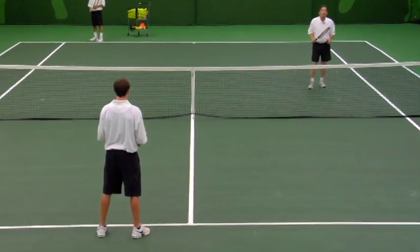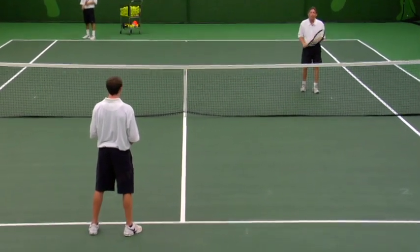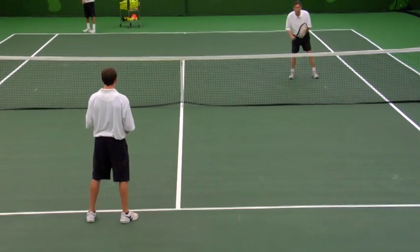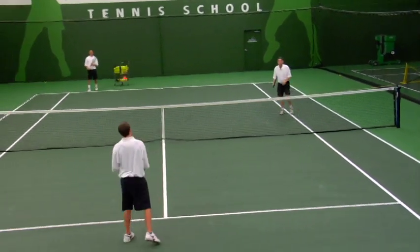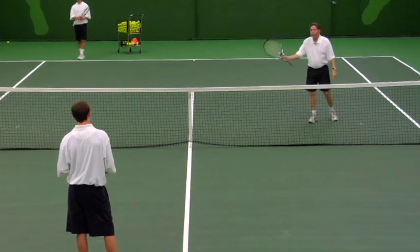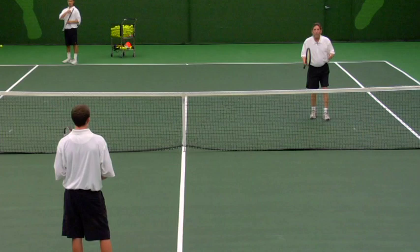Now, a very common mistake — watch David. When the ball is served to Chad, David's going to see how Chad is doing. Because David looked back and watched his partner hit, he wasn't ready for the ball coming to me and didn't have a chance to react to it.